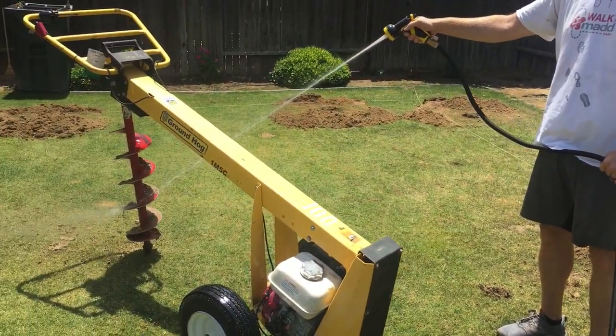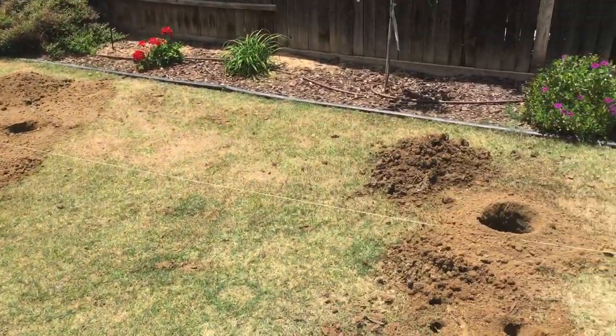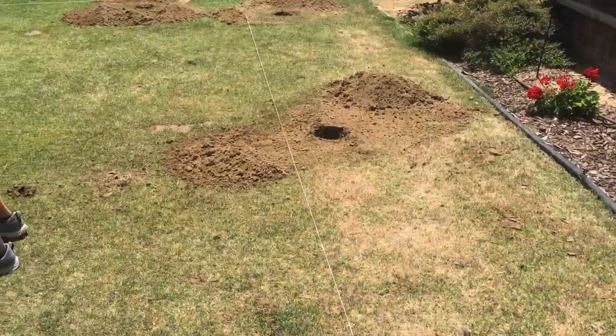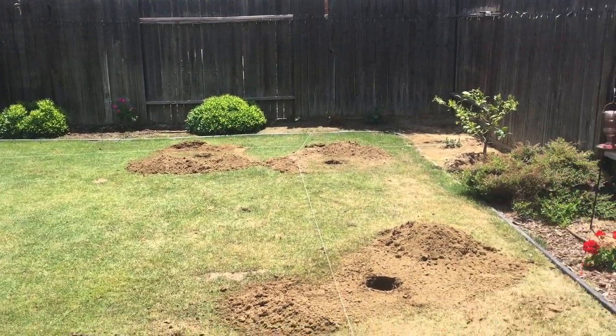Renting this bad boy was worth every single penny. If you do this, definitely get one, because it took us about an hour and a half. If we hadn't had this, it would have taken my husband at least all day, maybe a second day. Money well spent.